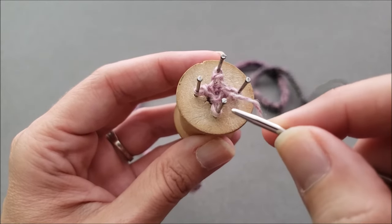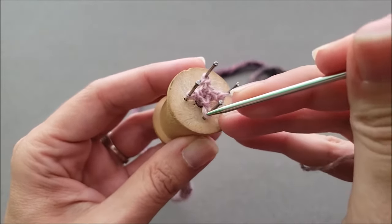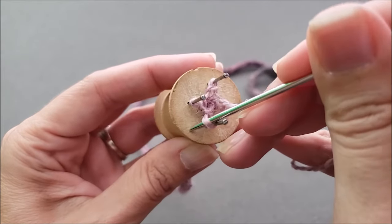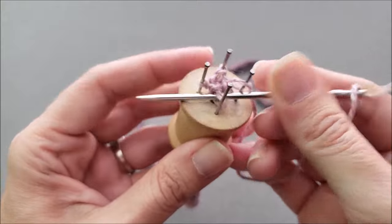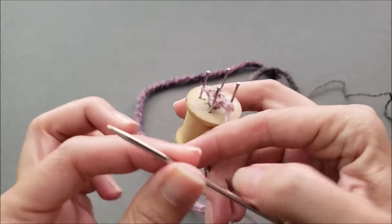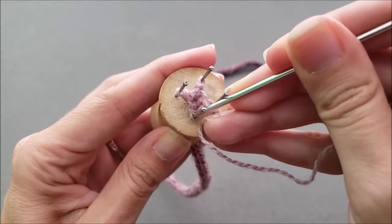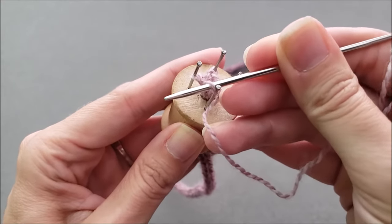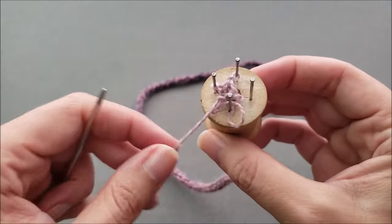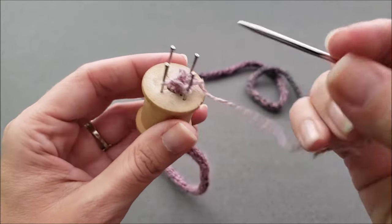I'm not going to knit anymore. Instead, I'm going to take my yarn needle and go down through the center of the next stitch and also lift it up off of the peg. So I'm just going to take my yarn needle, go down right through the center of the stitch, lift it up off the peg, and then pull the yarn through. Just be careful as you're lifting these stitches that you're only lifting one stitch at a time off the peg. You don't want to lift them off until the yarn has been pulled through.